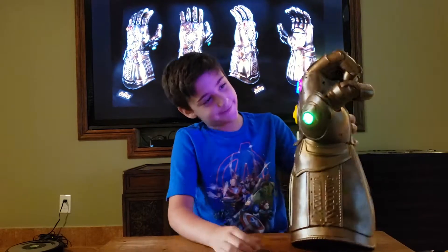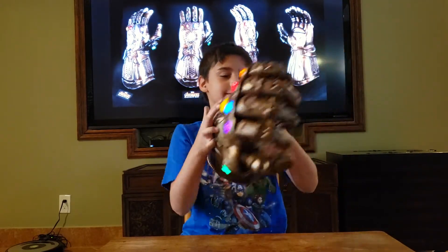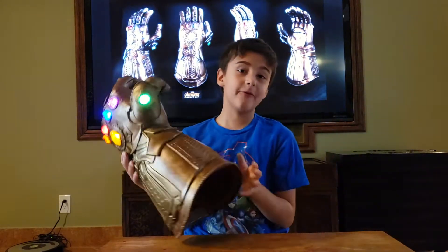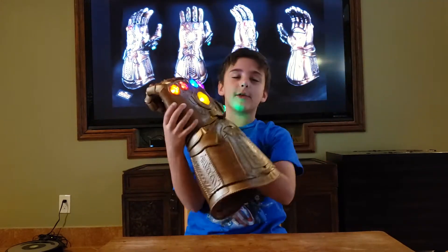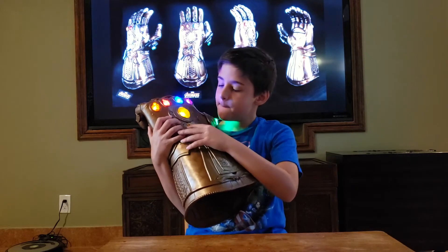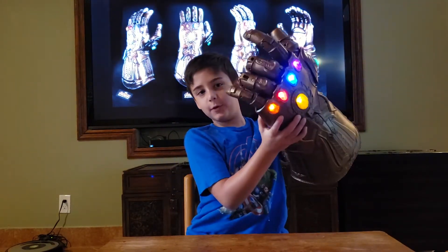And there are a couple more things that I want to show you. Number one, you can put your hand inside. Number two, there's a handle and little rings that you can use to move the fingers. Number four, I can't move the fingers right now — but why? There is a lock. When this little bar is down, the fingers are locked in place. But if it is up, both fingers will go up and you will be able to move the fingers.